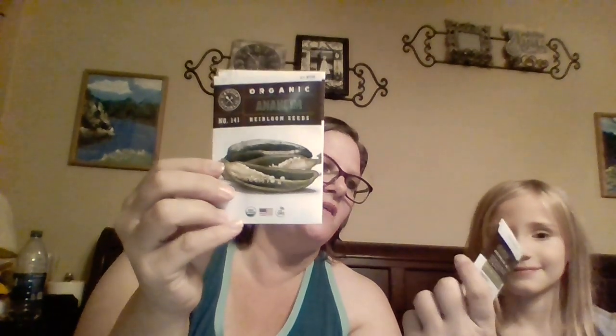My able-bodied assistant is going to hand me the stuff. So the first one out of the box is the habaneros, then the anaheim peppers, then the jalapeño peppers, and then the cayenne peppers — so there's four peppers in this pack. The seeds are as awesome as they were last time. You can feel the plastic; they seal the seeds in plastic on the inside, so it's vacuum sealed — actually it's plastic and foil, really really good stuff.